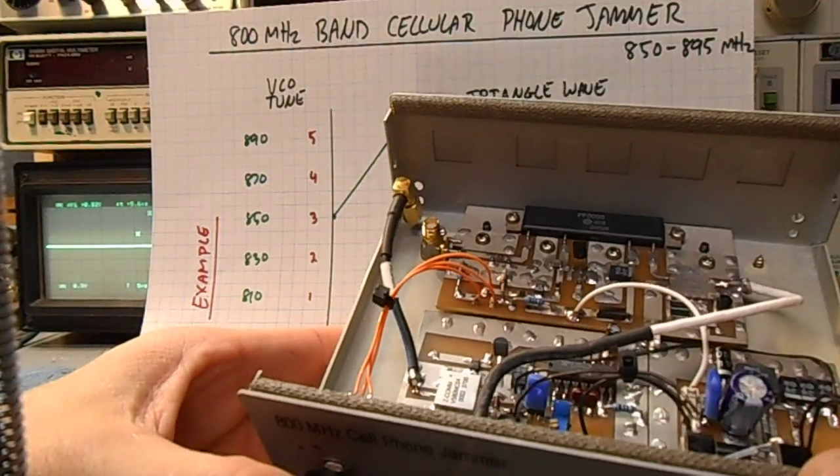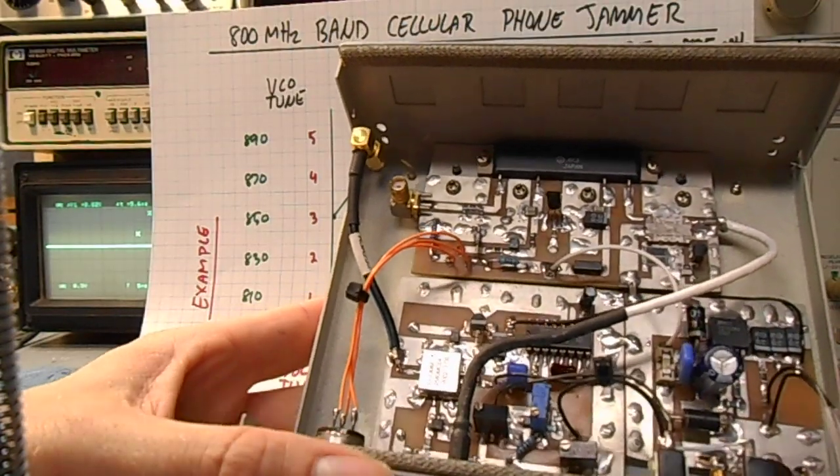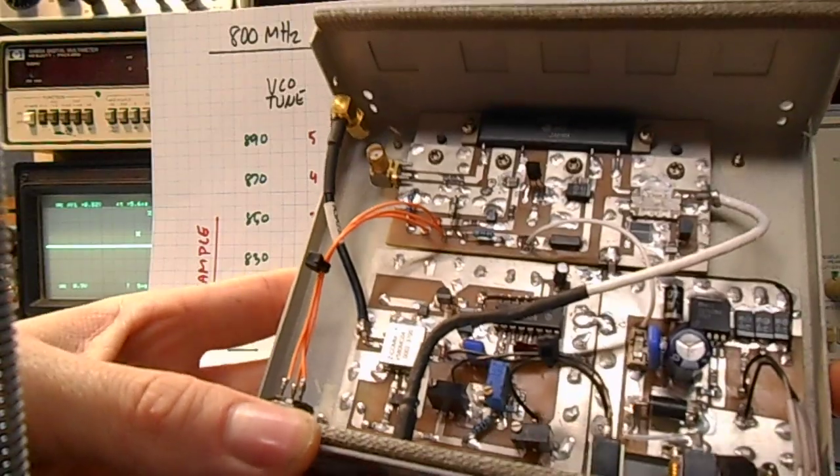You can lower the output down to 1 watt RF, and it only draws a little over half an amp at 1 watt. So if you want to use it for battery-powered operation, that's an option.